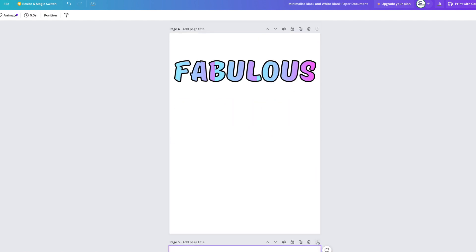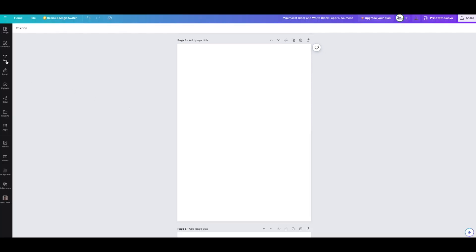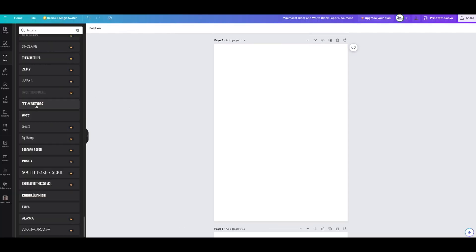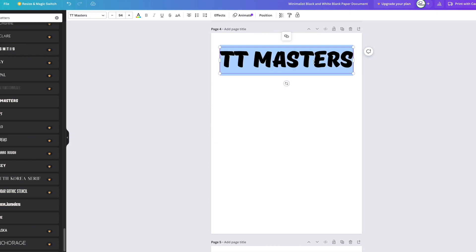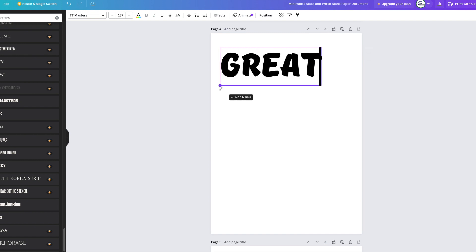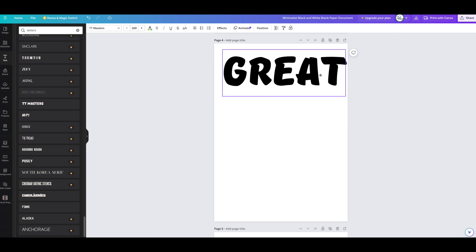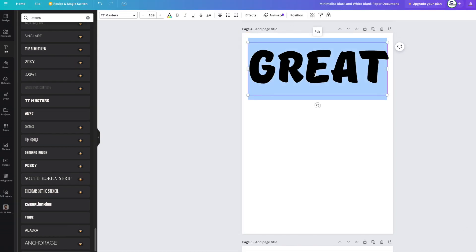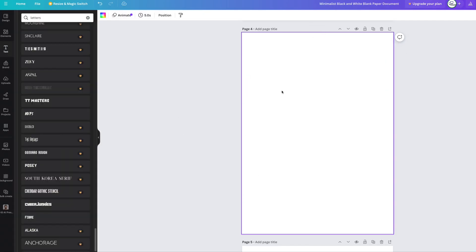We're going to go to a new page and get rid of everything, starting from scratch. I'll put in a text box and find a good thick font I can work with. I'm going to write the word 'great' — make it whatever title you want — and make it nice and big.